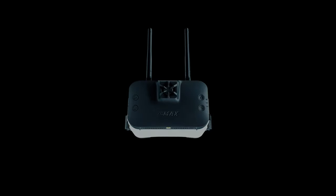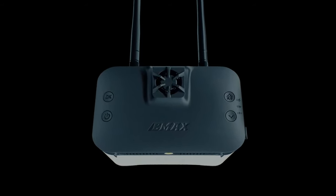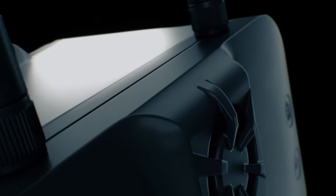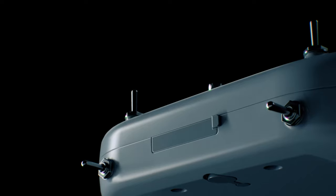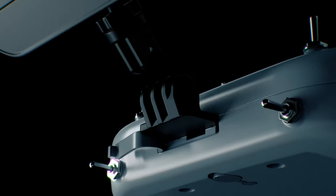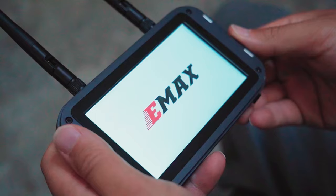Alongside the Tiny Hawk 3+ HD version, we proudly unveil the reimagined Transporter 2 HD FPV Goggle. It features a detachable screen that can be paired with our brand-new E8 transmitter, providing a fully customizable flying experience tailored to your preferences. Equipped with a powerful receiver, the Transporter 2 HD ensures a pristine high-definition video feed, delivering the clearest visuals possible.